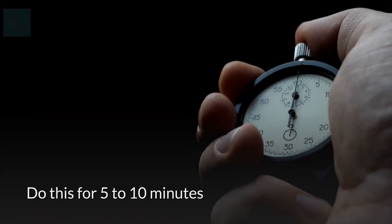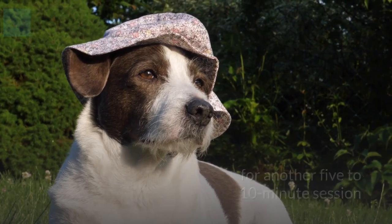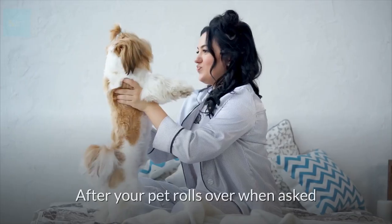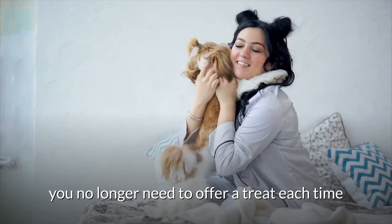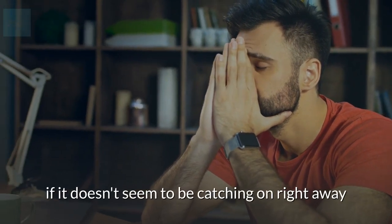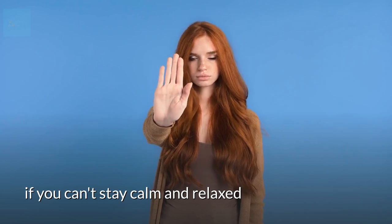Do this for five to ten minutes, then try again later in the day for another five to ten minute session. Eventually your pet should understand that the command and the rolling process are directly linked. After your pet rolls over when asked, you no longer need to offer a treat each time. Always praise your dog when it performs correctly, and don't get frustrated if it doesn't seem to be catching on right away. Stop the session if you can't stay calm and relaxed.